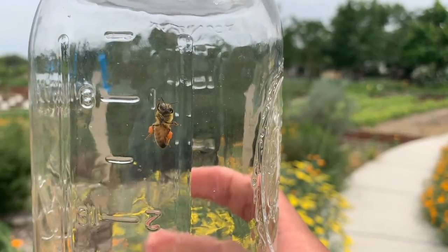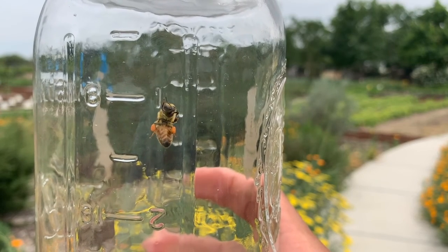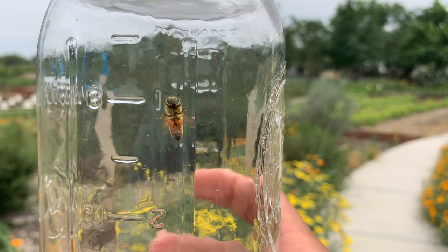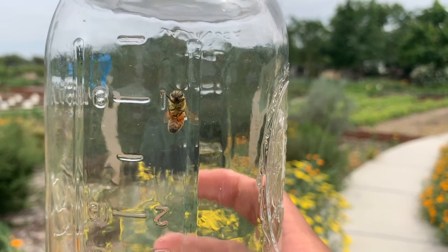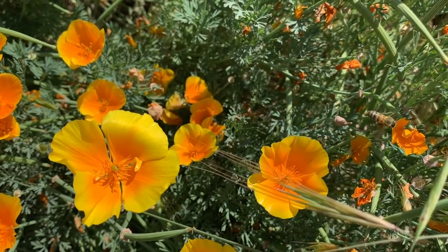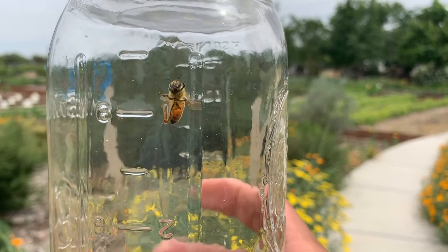Check it out — I managed to interrupt a honeybee that was in the act of pollinating. You can tell because the back of her legs are covered in pollen — that's what those orange balls are. She is covered in pollen. The reason she was there is that she was looking for nectar, which is a sap that flowers produce. Bees can take that back to their hive and turn it into honey that they can use for food.